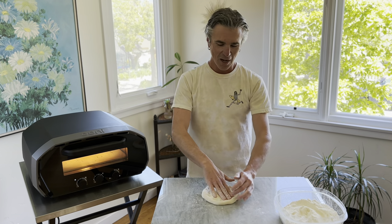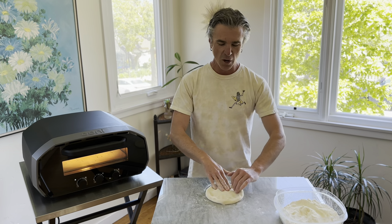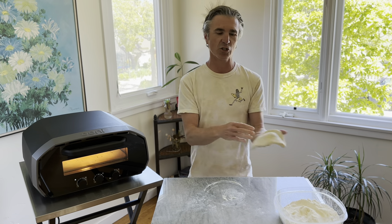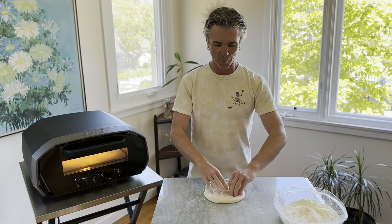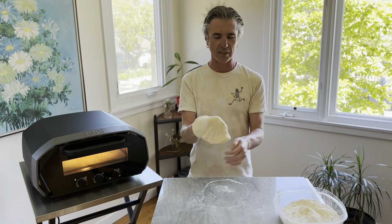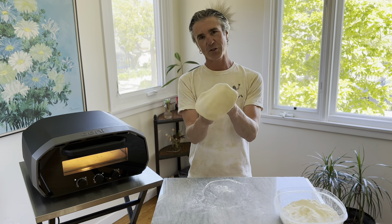You can see that rest time that I allow — letting the dough ferment — really makes it quite a bit easier to stretch. That's one of the secrets to using grocery store pizza dough: a little bit longer rest time will make the dough much easier to work with.